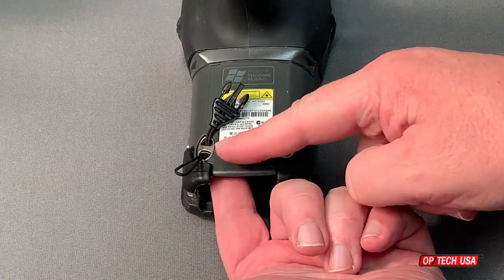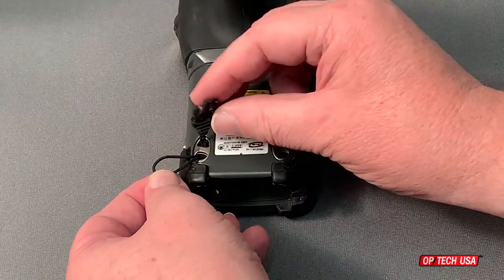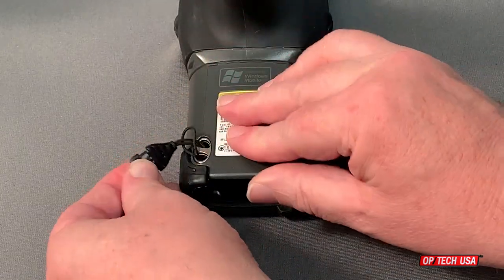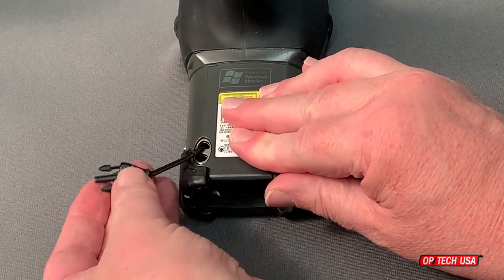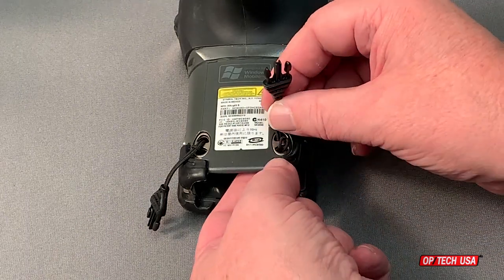Thread the loop's cord into one hole and out the other. Pass the plastic connector through the cord loop, and then pull it tight to complete the connection. Repeat this with the other connection point and another mini QD loop connector.